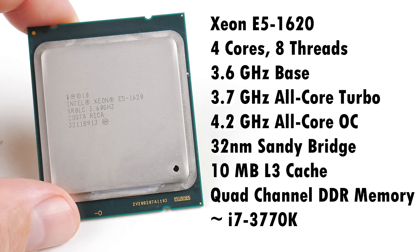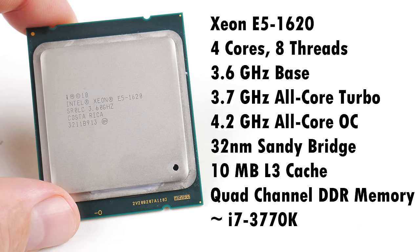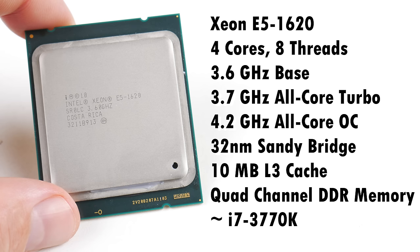The Intel datasheet says it supports 1600 megahertz, but because this chip is unlocked and the mainboard supports overclocking the RAM, we can use faster 1866 megahertz memory. I paid around $45 US for the CPU. If you want to compare it with desktop processors, it is similar to the i7-3770K, but it doesn't have an on-board GPU — though it does have a little bit more cache.